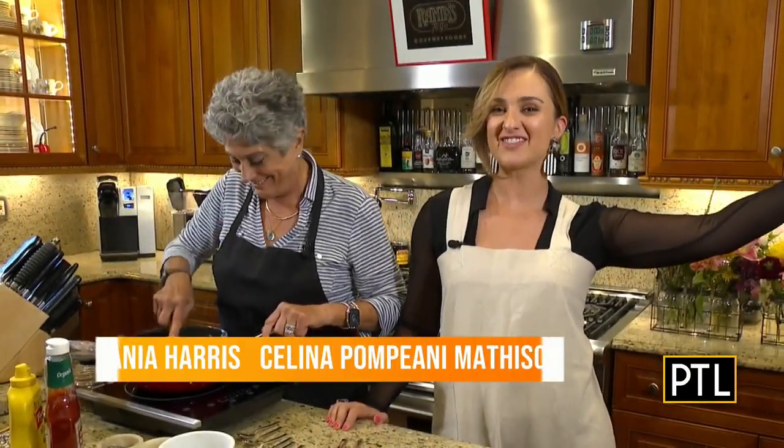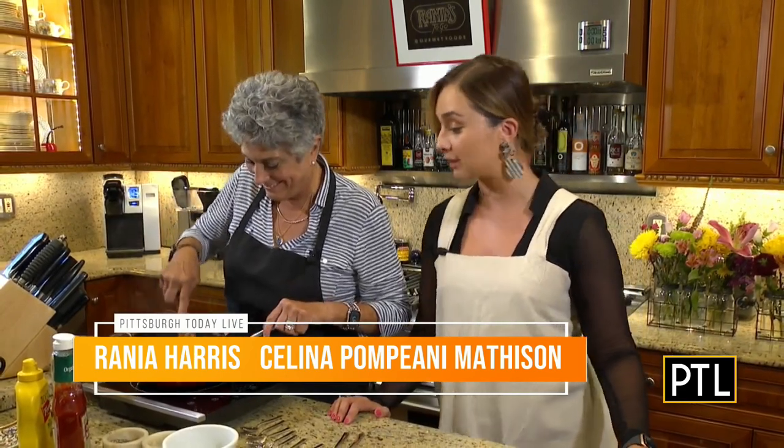Welcome back to Rainia's Kitchen, everybody. Selena here, and Rainia, I don't know what you're cooking already in there, but it smells amazing.